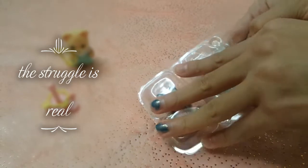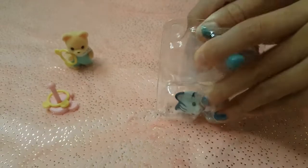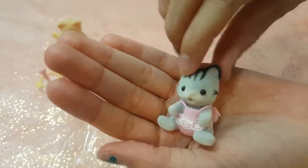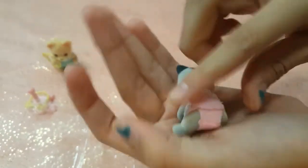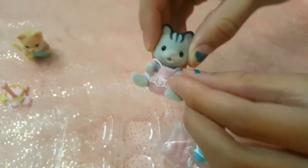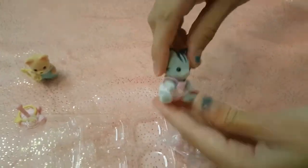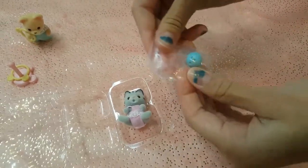You might have to help your child open the container, because it's a little bit child-proof. Let's take a minute to appreciate how adorable she is with her little jumper. I love the stripes on her forehead — they're just so detailed. She's got her little diaper on and a little hat. It doesn't appear like her arms move; she is immovable because she's supposed to be sitting down.